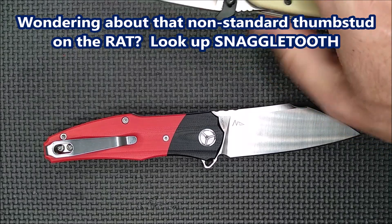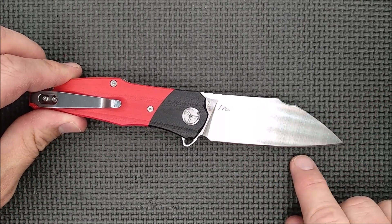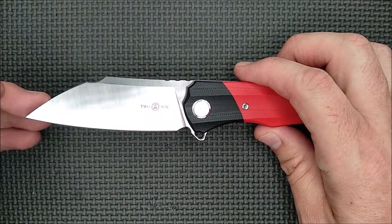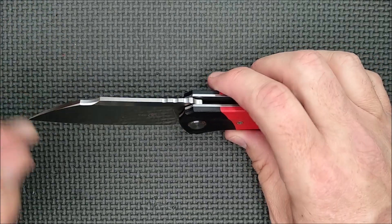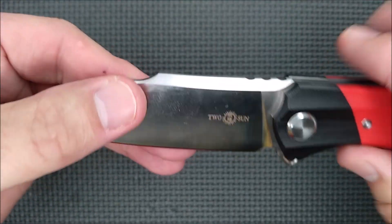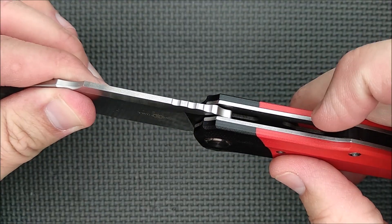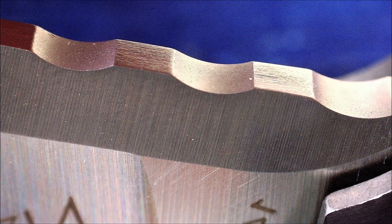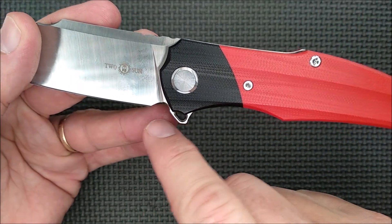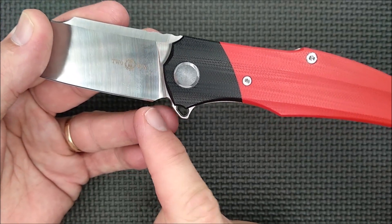The Ontario Rat 1 is a very nice knife. Even though there's a belly here, I'm still going to call this a wharncliffe — it's close enough to being straight. You get that nice little divot up here, a tiny little swedge along there, and a big swedge all the way across the spine of the blade. Huge jimping there — it's not sharp at all, not hot in the hand at all. There's a different kind of sharpener's choil there, but it's very nice and easy to sharpen this knife without getting into the plunge.